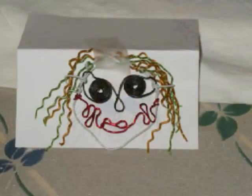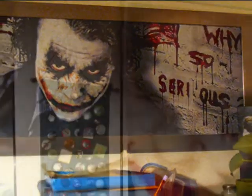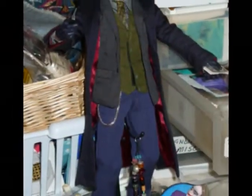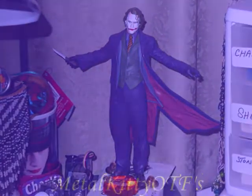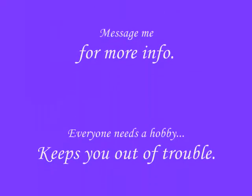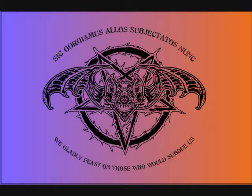Y'all take care now. [Joker audio clip]: 'I'm a man of simple taste — I enjoy dynamite, and gunpowder, and gasoline.' [Addams Family credo]: 'Sic gorgiamus allos subjectatus nuque — we gladly feast on those who would subdue us. Not just pretty words.'